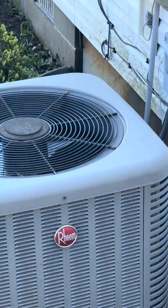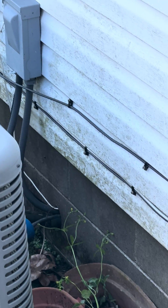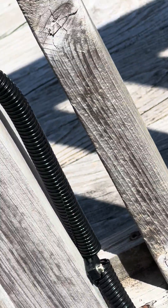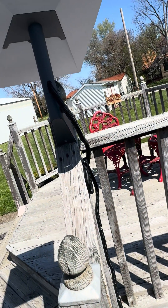I went ahead and ran the wire through the outside of the house. I have it mounted on my house here, as you can see, and then of course running along the deck. I did not want to mount it on my roof — this option means fewer holes in the house itself.